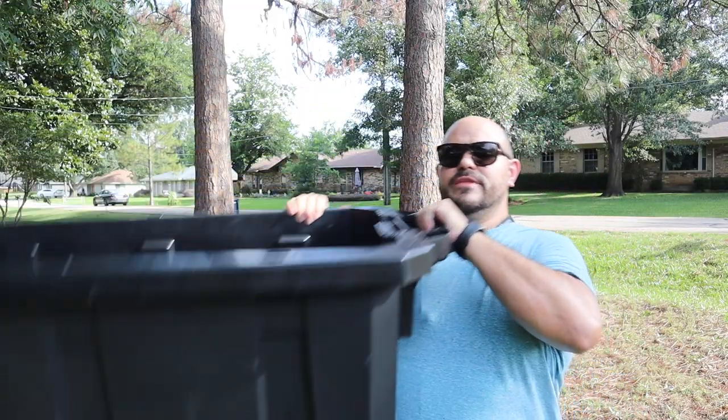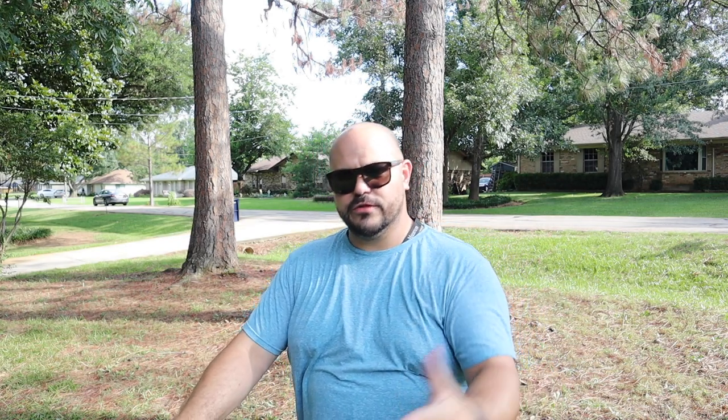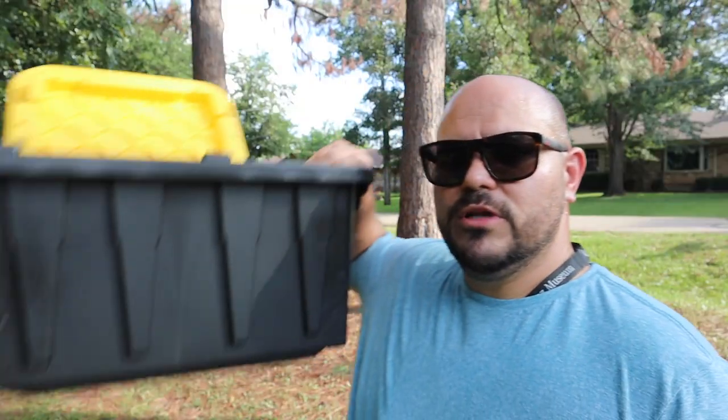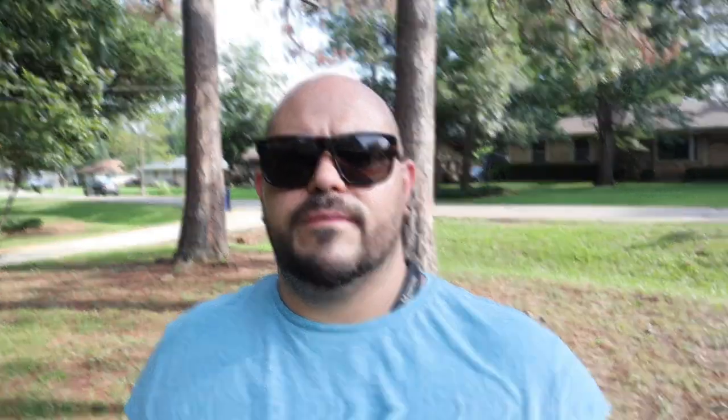Let's talk about the materials we're going to be using today. The first thing we're going to need is a nice big tub — this particular tub will hold 60 gallons of water, which is perfect for this tank. Next, I'm going to be using some aquatic flower baskets that you can pick up at Home Depot, Lowe's, or any hardware store. We're also going to need a couple of smaller seven gallon totes, some filter floss, and some red lava rock. Pretty simple setup, works really well.